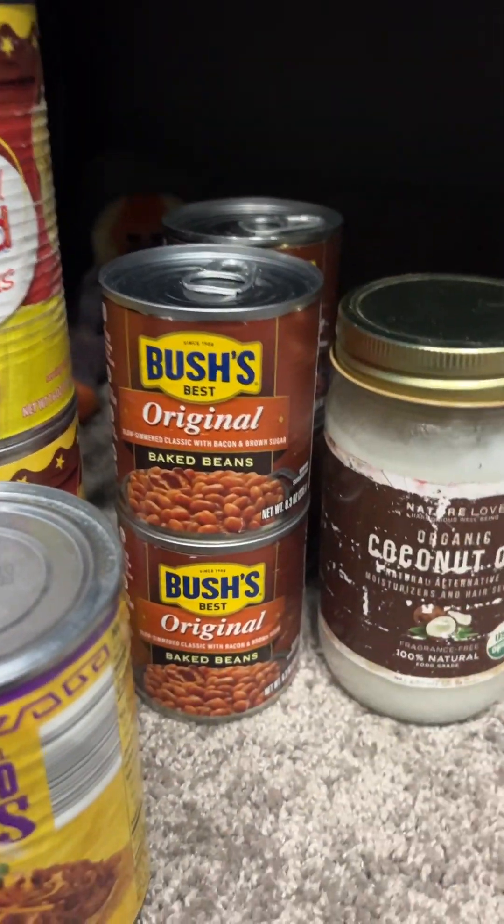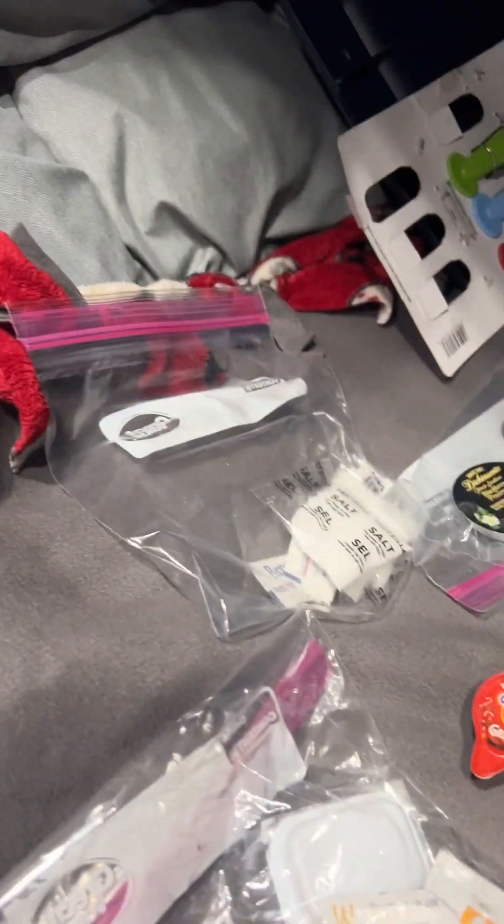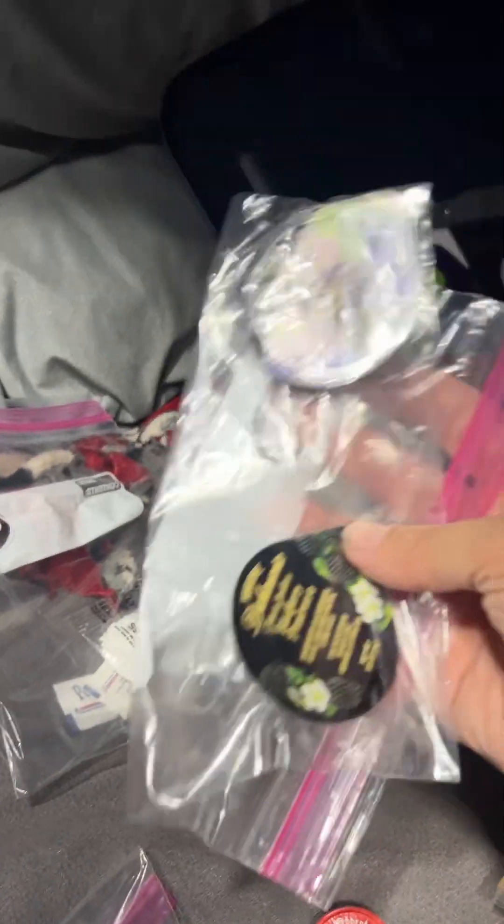These are little cans of beans. There's some refried beans because I like to do a lot of tacos and stuff. Little salt packets in case I just want to use that. I got some of these jelly things.